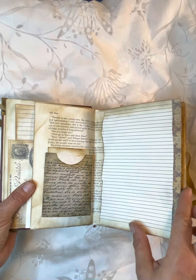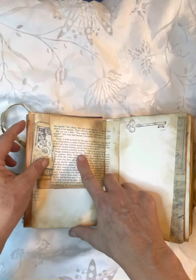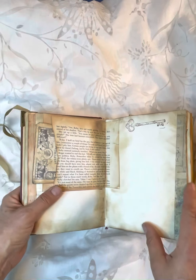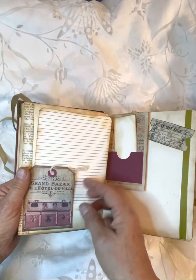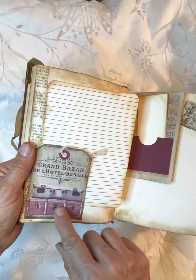I like to have lined paper and blank paper in my journals. Journaling card. I like to have different size pages too. This is a fun little tag that I got — it has little suitcases that you add to it.